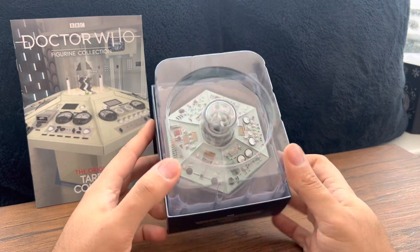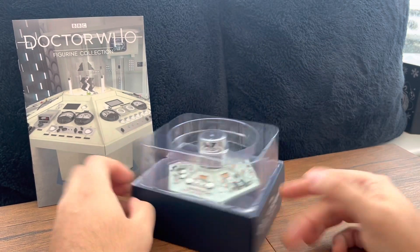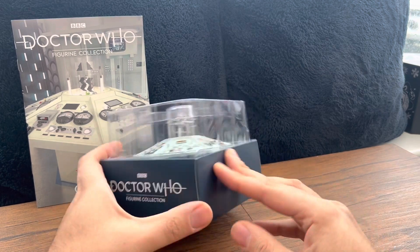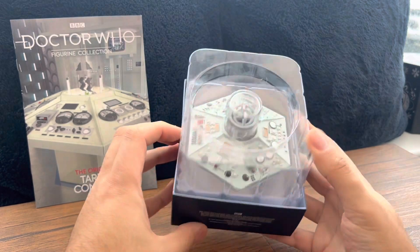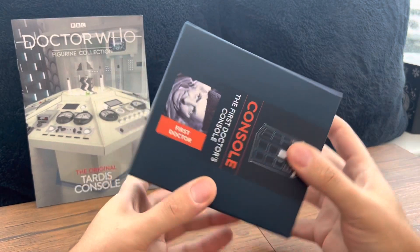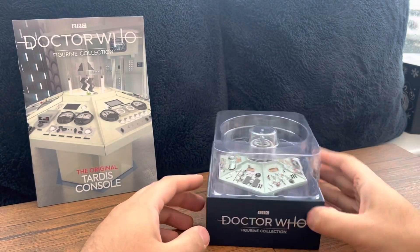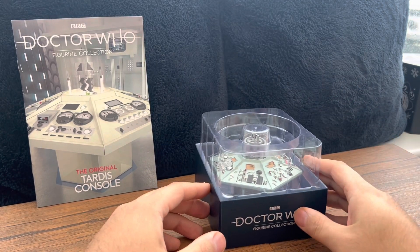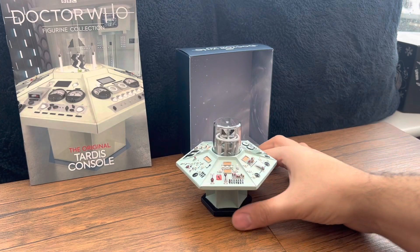I've recently played the LEGO Dimensions game and you can play as all the classic Doctors — it's so awesome to fly the TARDIS as those Doctors. Front of the box: nothing much there. Side: nothing. Other side: nothing. BBC top and bottom, and then the nice art of William Hartnell and the TARDIS right there — absolutely dope.